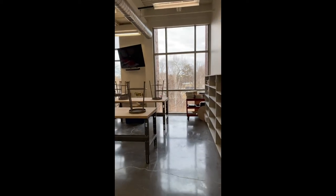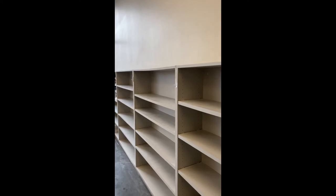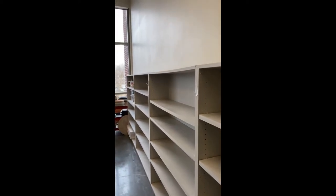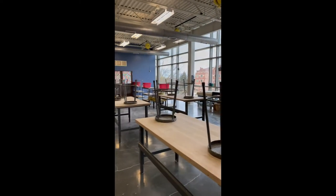Once walking in, you can see the shelving on the left and right. That is where your coats, backpacks, and projects will be stored during your time in this class. Each student will get their own shelf.